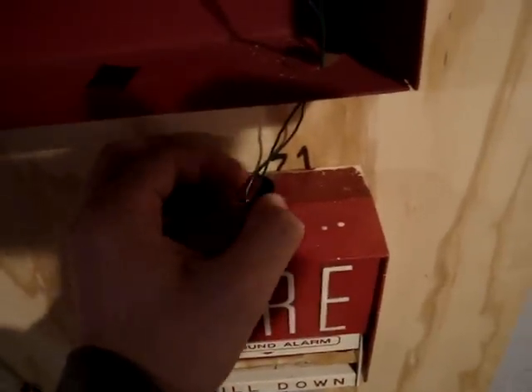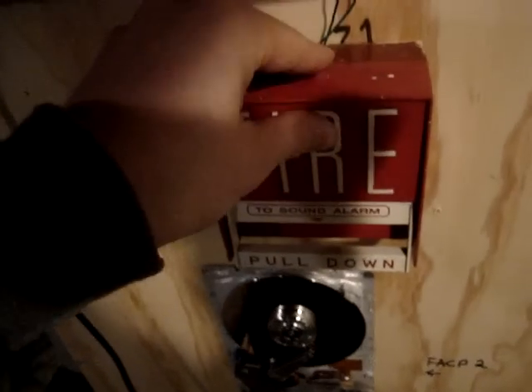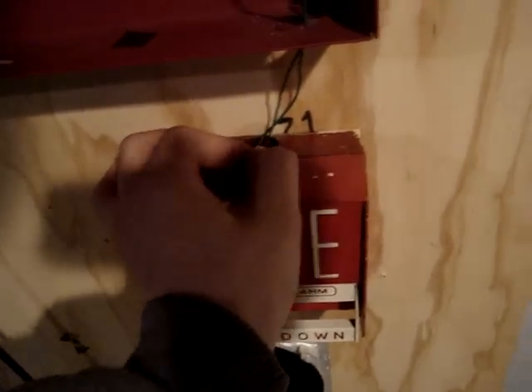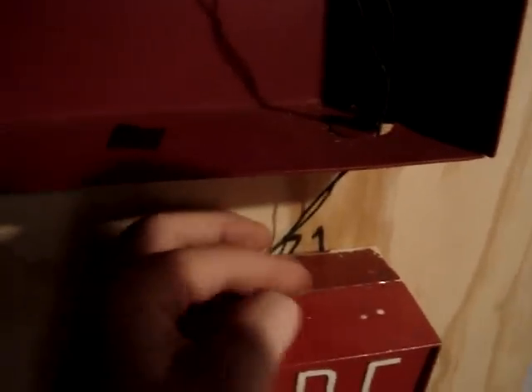At least let's try to screw it back into place. At least this panel doesn't have that re-alarm feature, where if the panel is silenced and you reset the zone, then activate it again, it goes back into alarm — I kind of don't like that feature. Normally I'd be doing this with a screwdriver, but as you can see I can't really fit one in there, so that's why I have to turn the hex screw like a thumb screw by hand. There it goes.